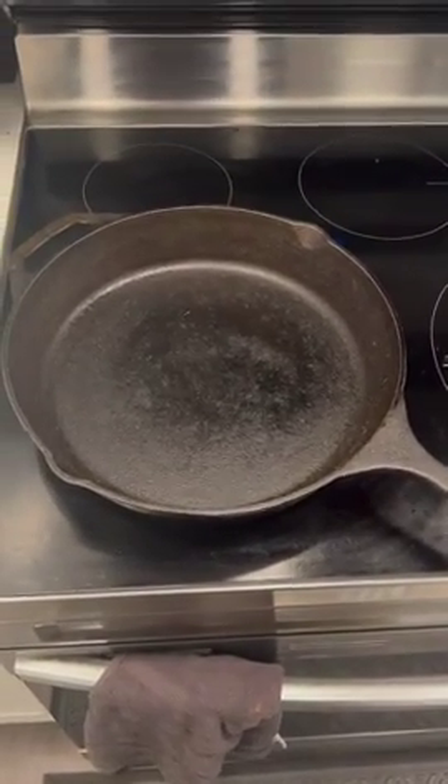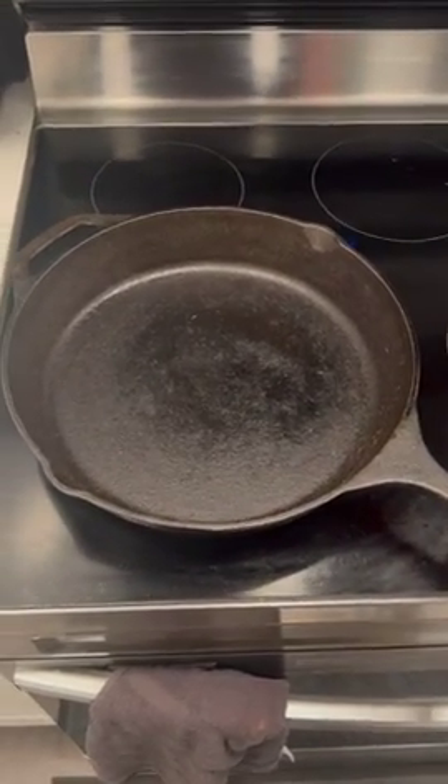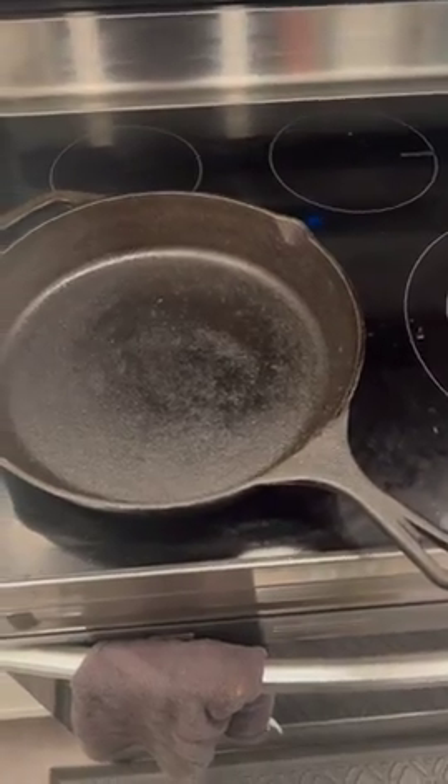It retains and distributes heat very, very well, better than any other pan I've owned. I love that because it's cast iron, I can go straight from the stovetop right into the oven — I don't have to worry about getting a new pan or anything like that.